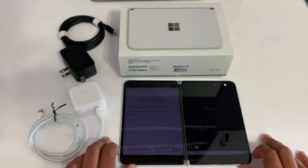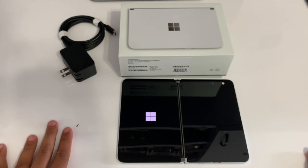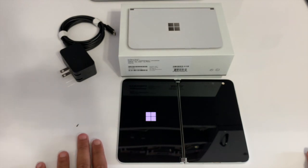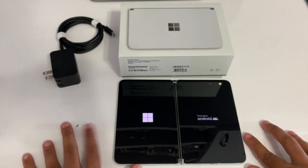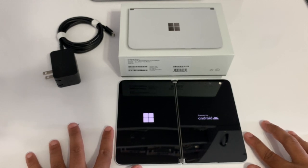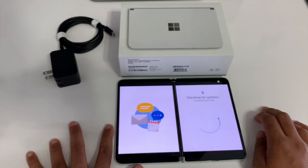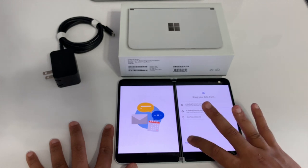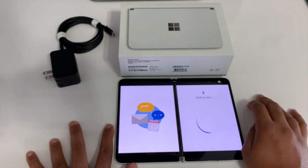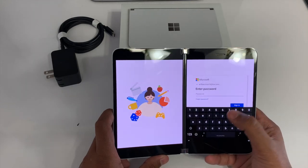And now we're back — the Duo is about to reboot. I'll set the privacy settings and then sign into the Duo with my Microsoft and Google account. There's the usual privacy stuff and settings you'll find with any other Android phone. After that you'll find the Microsoft account login page, and we'll see some privacy settings there too.